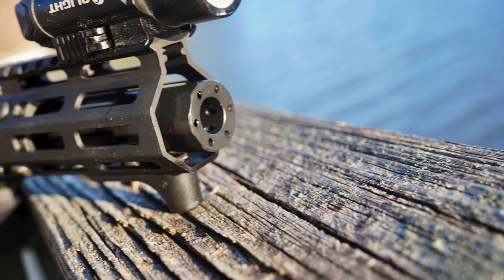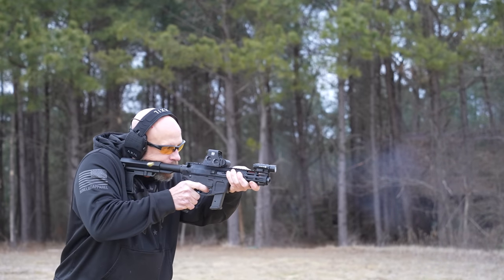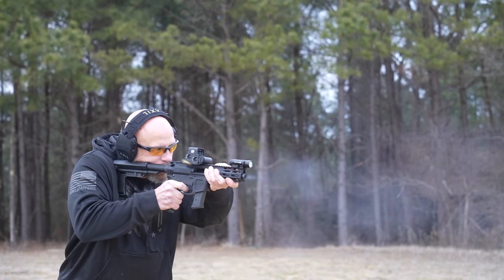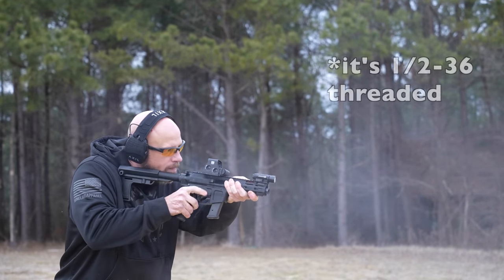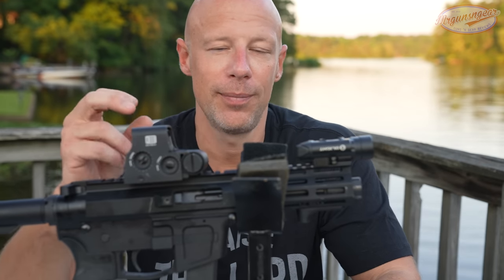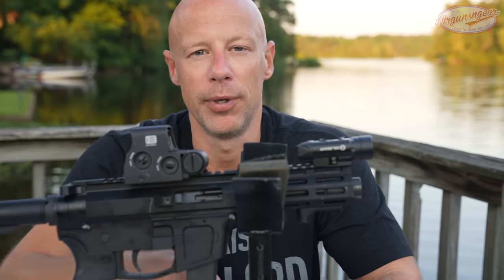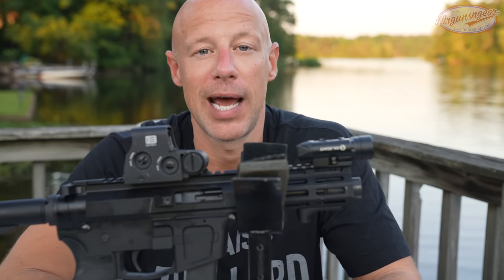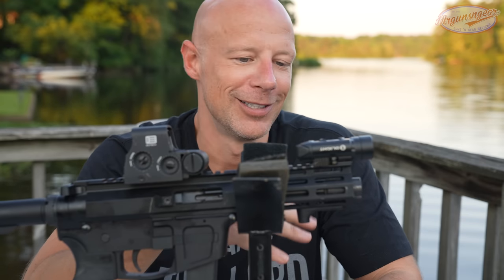Moving on to the actual firearm as it ships — it comes with this flash can or blast deflector out front. It's designed to push the noise and flash forward, which is great outdoors, but inside a house it's not going to make much of a difference. It is not threaded half-by-28, which I wish it was — that's going to be one of my cons. A lot of companies don't thread their 9mm barrels half-by-28 because standard AR-15 muzzle devices don't have a 30-cal or 9mm bore, and you'd blow up trying to fire through one. We had to use an adapter with the Surefire can just to make it work because that one has a half-by-28 fixed barrel insert.